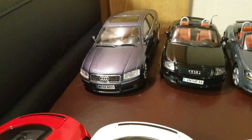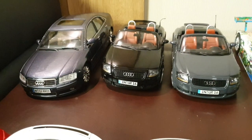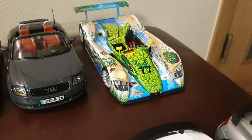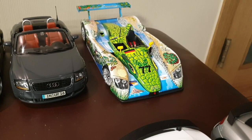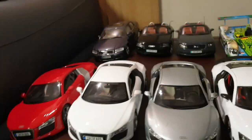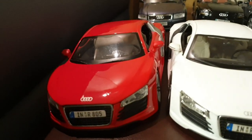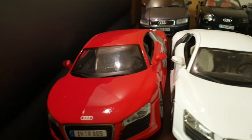Moving on over here we have the Audi A8 — this one's the second generation A8 by Motormax. These two are the first-gen Audi TT Roadster. And this is an Audi R8 Le Mans car — the Crocodile Livery version that was used in the 2000 Le Mans. This is a rather rare model, made by Maisto. And here we have some road car Audi R8s. This is the earlier V8 model by Maisto. This is the first 1/18 model car that I've ever bought.